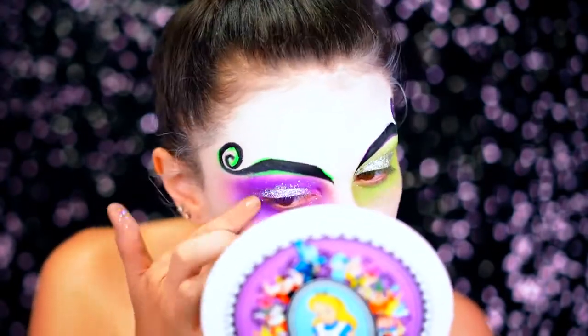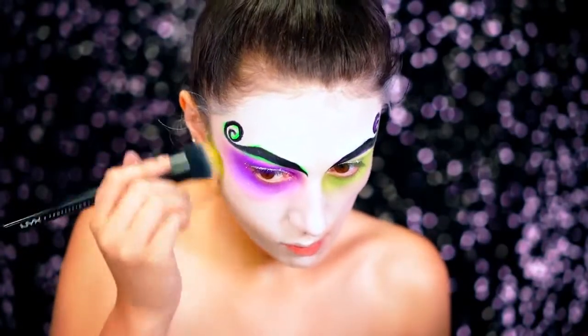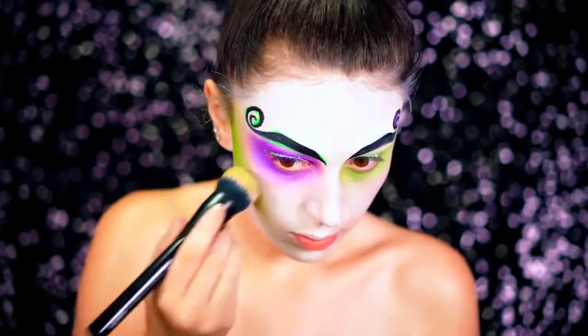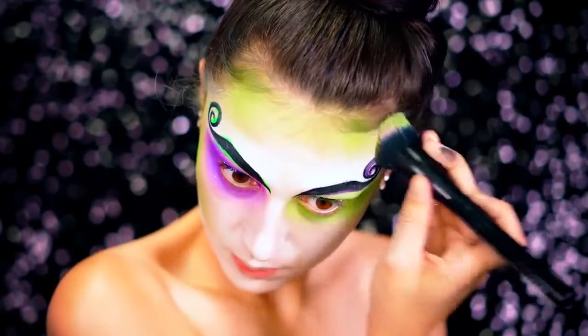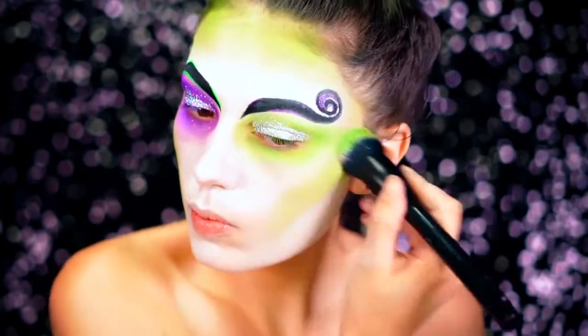I'm going to be using that same green eyeshadow I used on my eye to contour my face. Beetlejuice is a ghost but he has a lot of different colors going on around his face — he looks pretty nasty, honestly. He's got moss, grass, a lot of green patches, purple veins, lots of stuff like that. So you want to make sure your skin is predominantly contoured with green.